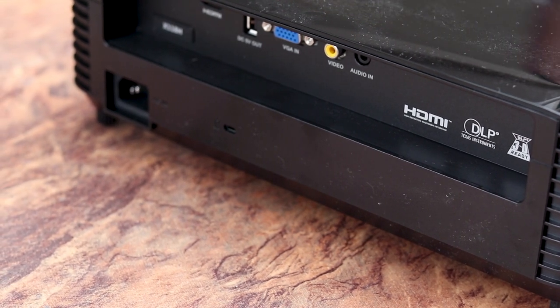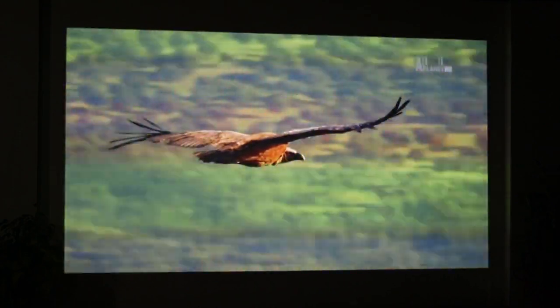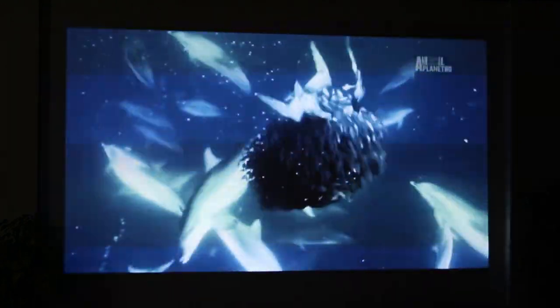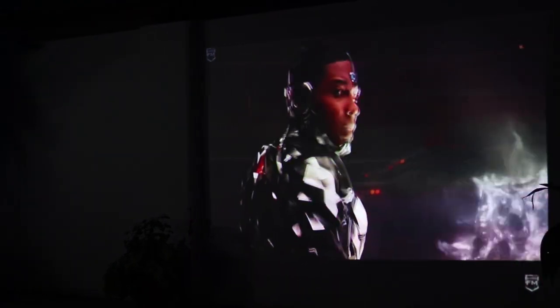There are a lot of projectors offering native 720p at a lower price, but DLP projectors offer better contrast — especially when watching movies — since they have great colour accuracy, better brightness, and therefore better shadow reproduction. One thing to mention: this projection out of the box is so bright that we had to turn eco mode on at night.